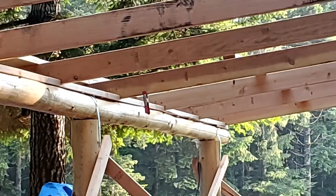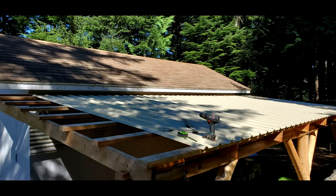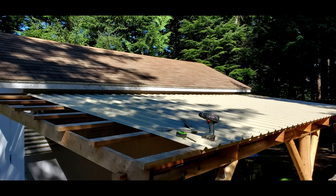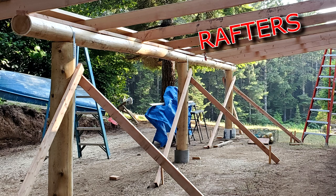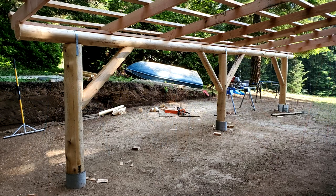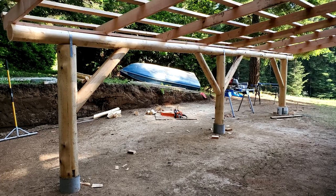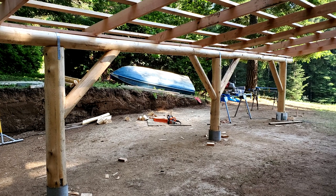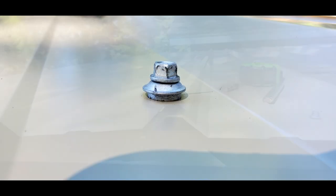Cedar poles can be used for the rafters, but using standard lumber simplifies things a lot. We are using metal ribbed roofing. There's no snow load here, so two-by-six rafters three feet apart topped with two-by-four purlins every 24 inches will work fine. We do get winter winds up to 80 miles an hour, so close attention is paid to fastening, especially along the edges.